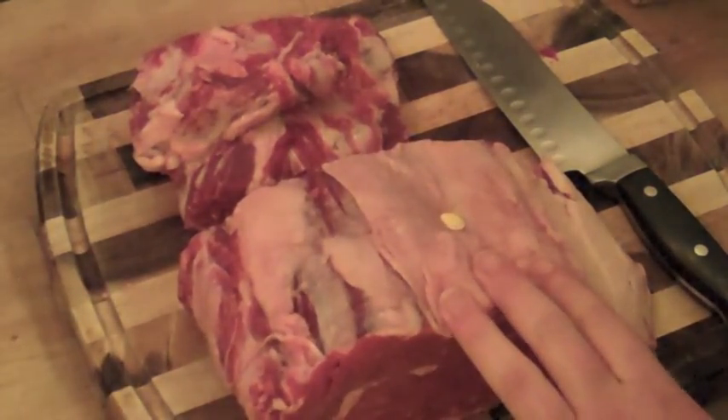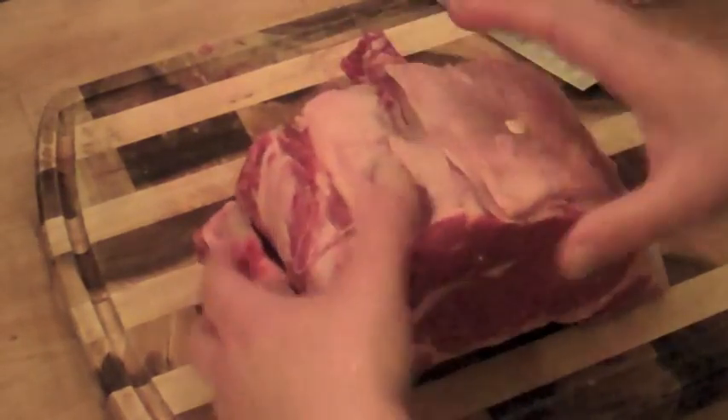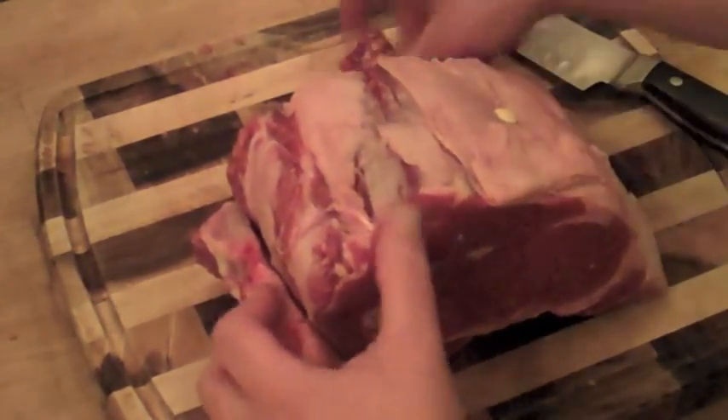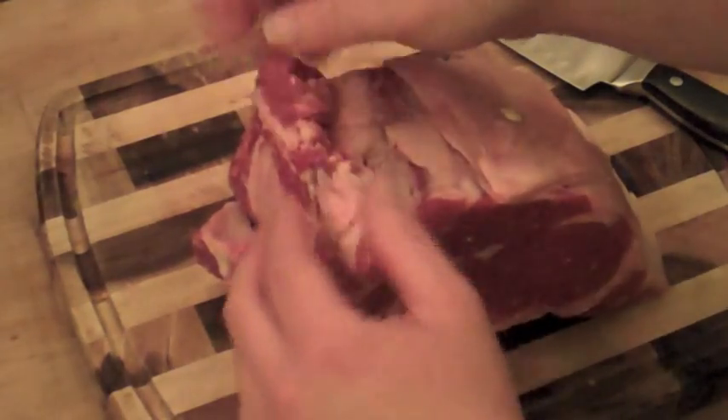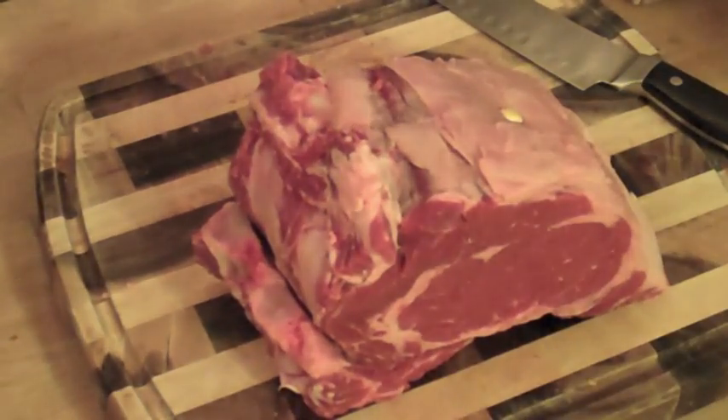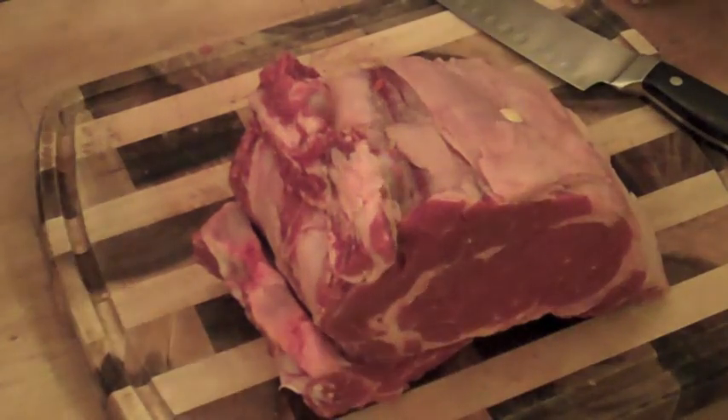Do not remove this fat, because that's what's going to give it its flavor. I'm also going to season this up, but keep in mind this is already a delicious piece of meat — you don't have to do much; just salt and pepper, just helping it a little.